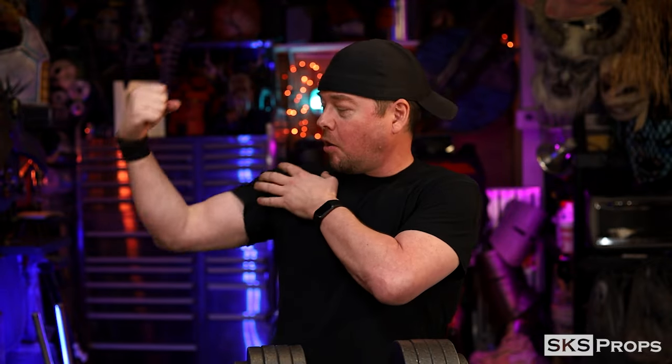Welcome to the shop, my friends. If you're here because you want to maximize your prop making abilities while also getting muscles like this, you are in the right spot because SKS wants to bump you up. And that's about all of that I'm going to do.